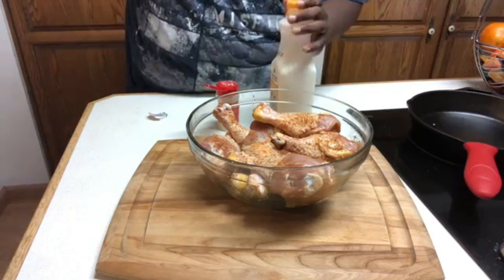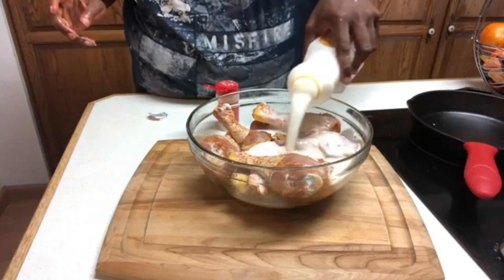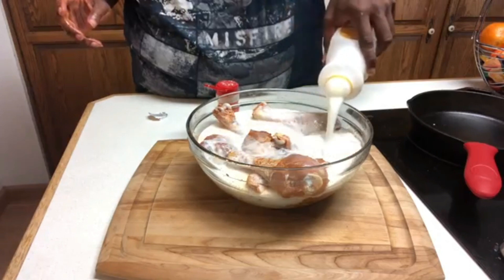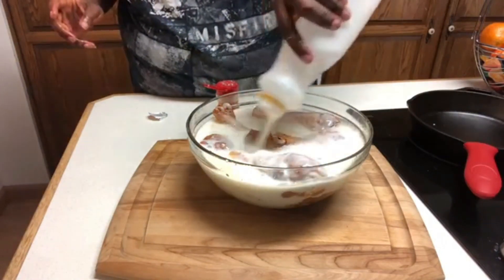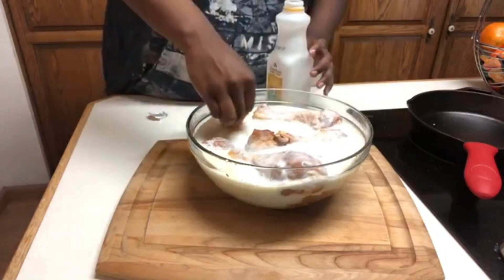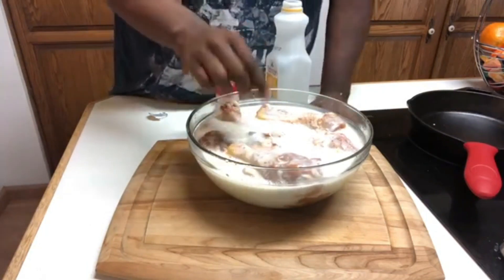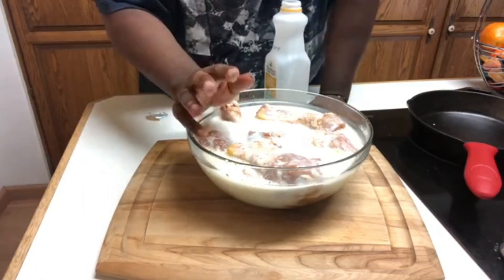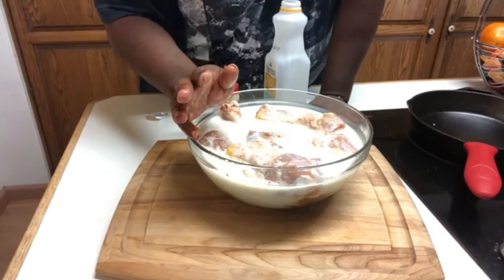This is our buttermilk. You want to make sure that the chicken is covered — however much that is, that's about how much you want to use. Just push that all the way down. You want to let this soak for a minimum of an hour. You can let it soak for up to two to three hours if you would like.